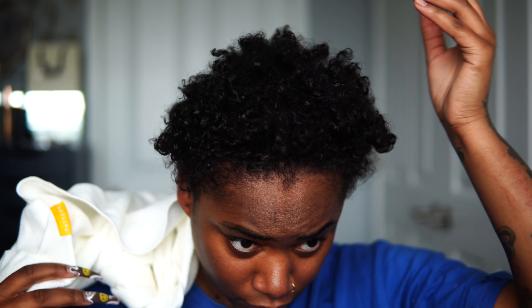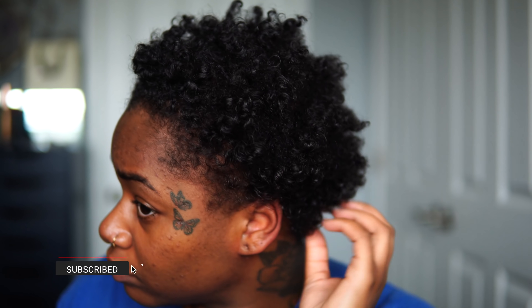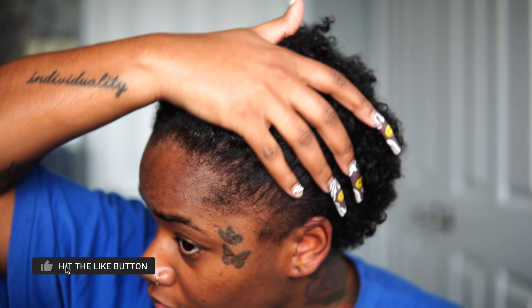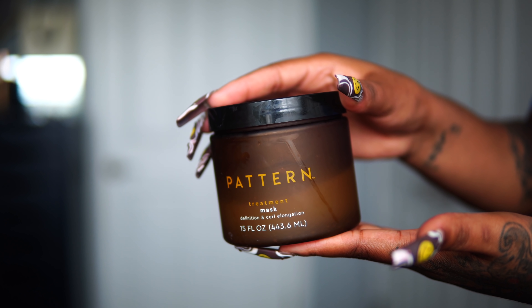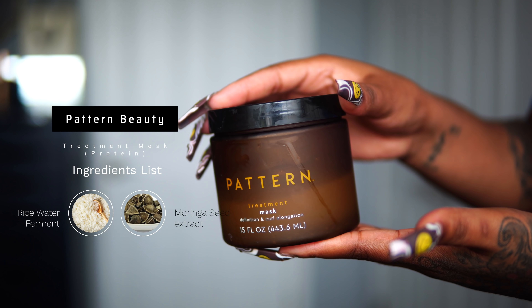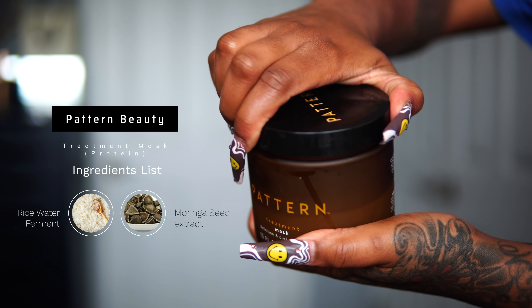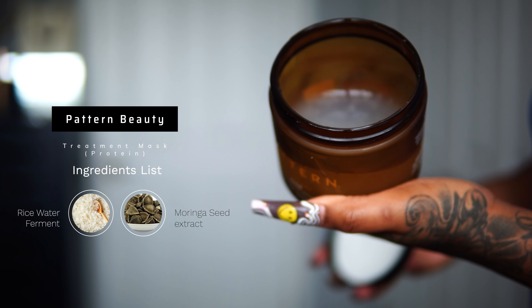I went ahead and rinsed out that Honeyfresh Clarifying Shampoo and it just automatically made my hair super soft and moisturized — my hair is looking very nice. Now I'm moving on to the Pattern Beauty Treatment Mask, which is actually a protein treatment. It has ingredients like rice water ferment and Moringa Seed, and rice water, if you guys did not know, is super good.